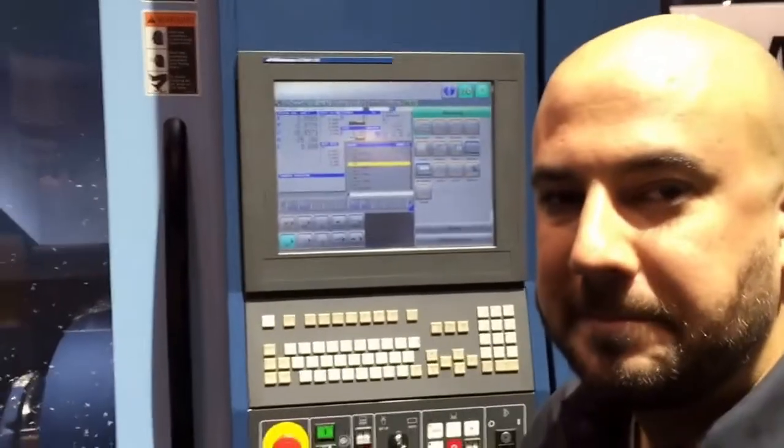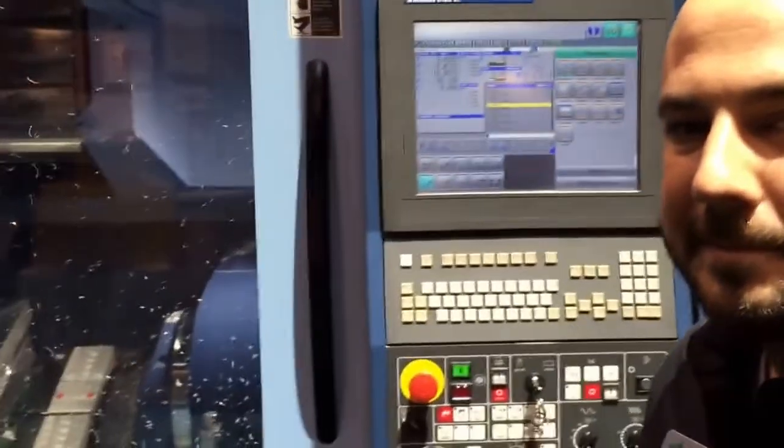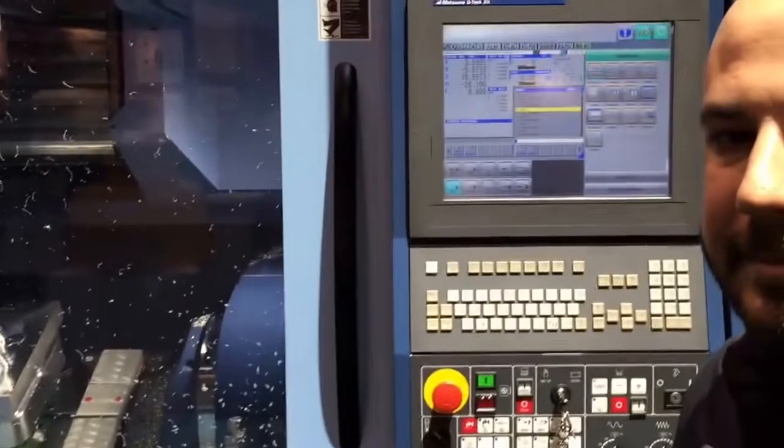We're at booth 8148 at the Sura booth talking to Tyler Bond. This is the only place at IMTS where you can see the Destiny tools running.